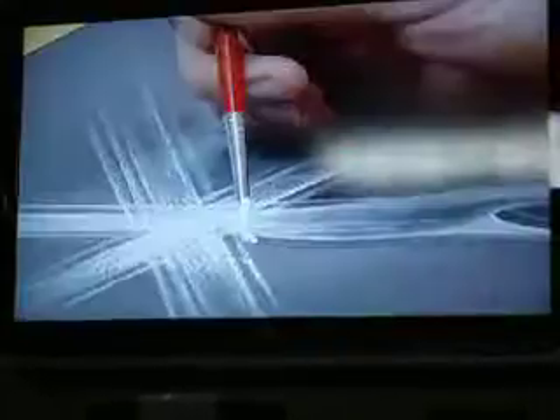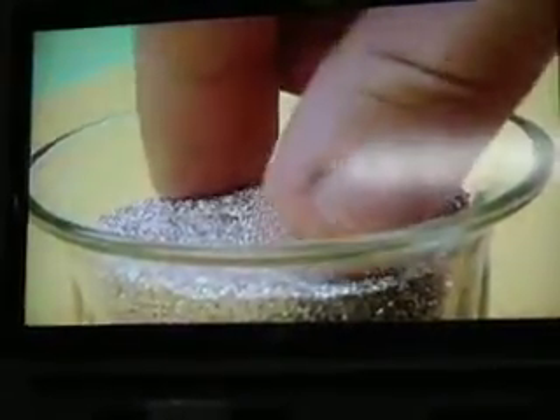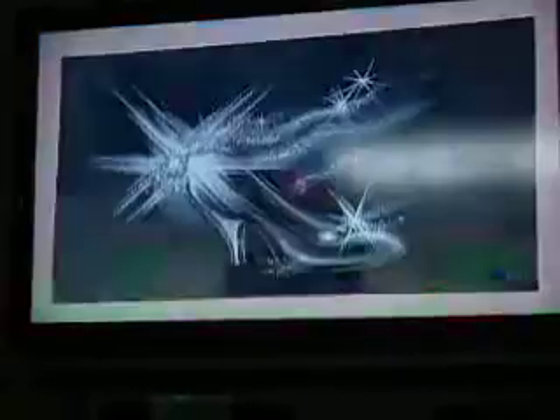To enhance the sparkles of light, put some glue along the outline of the slipper. Sprinkle silver glitter over the areas where you added the drops of glue. See how shiny it looks? Now it's your turn to make your drawing sparkle.